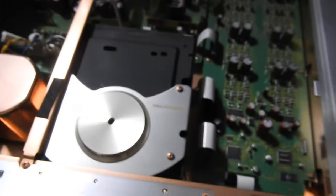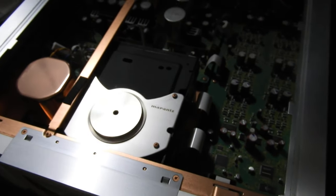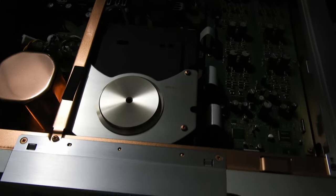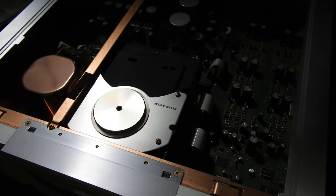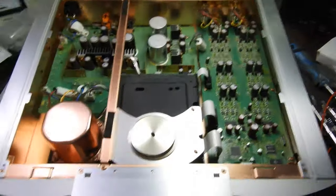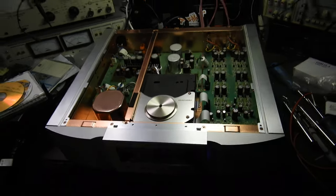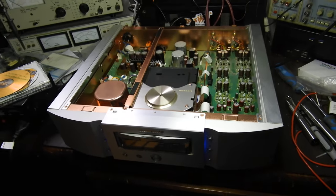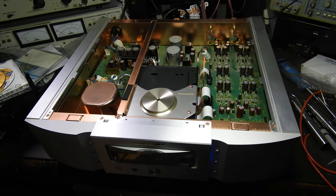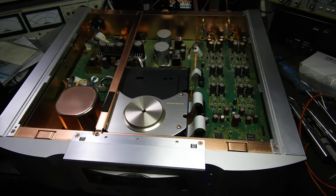If it is an SACD player, and of course on SACDs I should add that it doesn't have a digital output, so you cannot feed another DAC when listening to SACDs. But as I said, it's an extremely well-made unit — that's the reason I made a second video. It reads CDs and SACDs spectacularly well. Thank you, and sorry that I was again a bit incoherent. Goodbye.